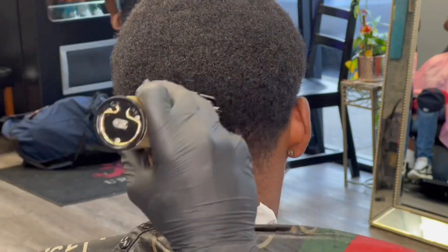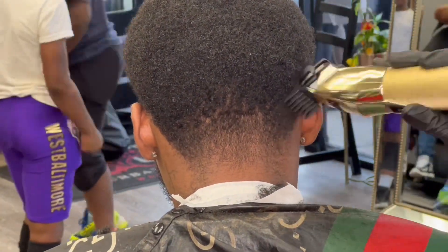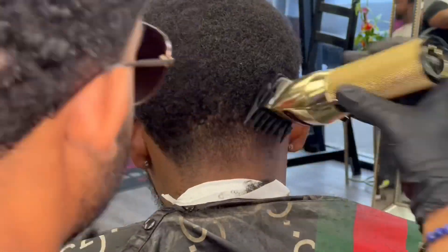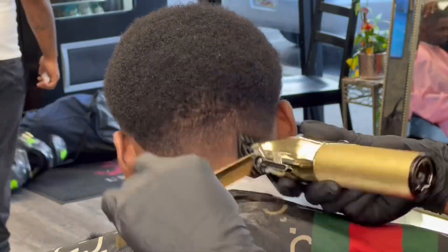I might have a three or a two on here. I'm starting with a two open, coming with the grain. I do everything with the grain on the back, and then once I get to the one and a half, I start coming up against the grain — same thing as on the sides.